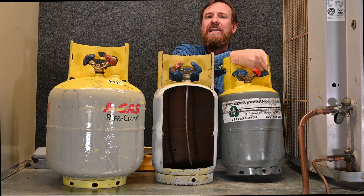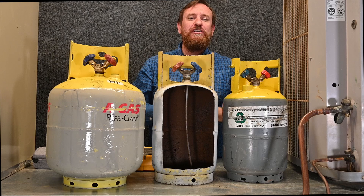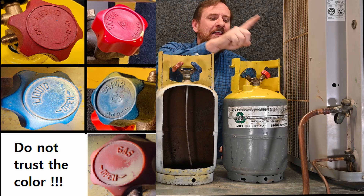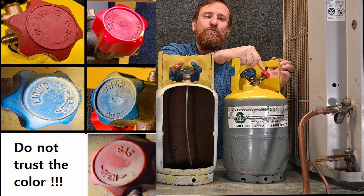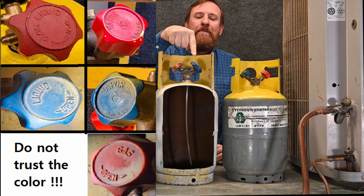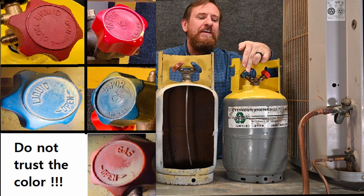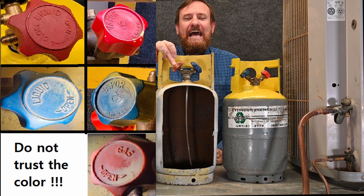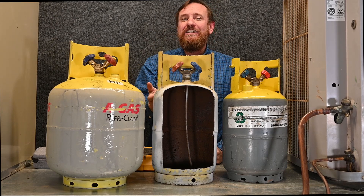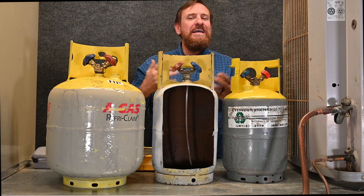Another very important factor — and a lot of new students and even seasoned technicians make this mistake — is that the color of these knobs does not matter. There's no industry standard for these and different manufacturers use different colors. This valve says liquid on it, it's red and has a straw going to the bottom. Another valve also says liquid but uses blue. Simply put, the one that says liquid has a straw; the one that says vapor has the hole at the very top. If you understand straw versus no straw, the color doesn't matter.